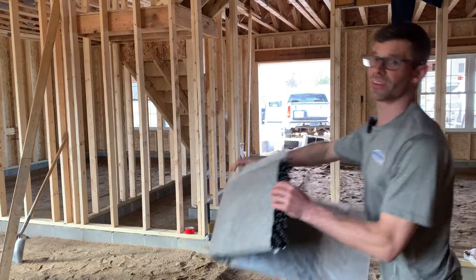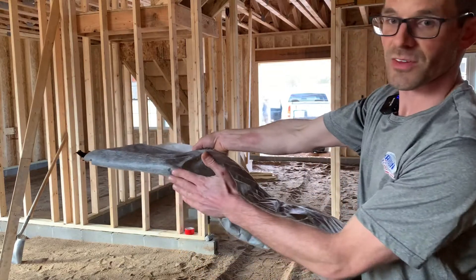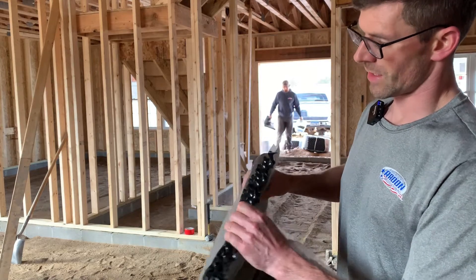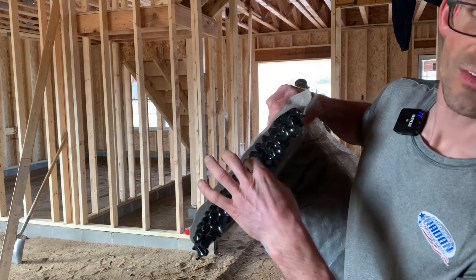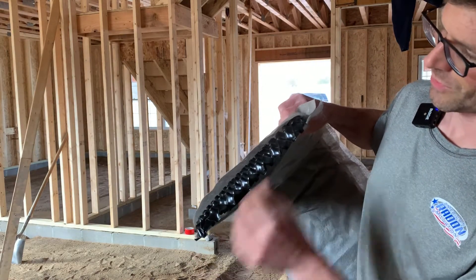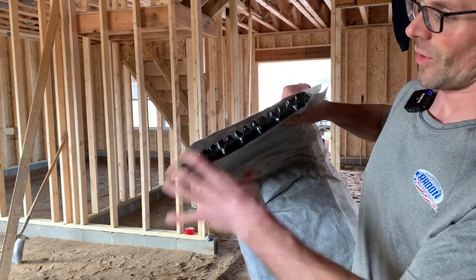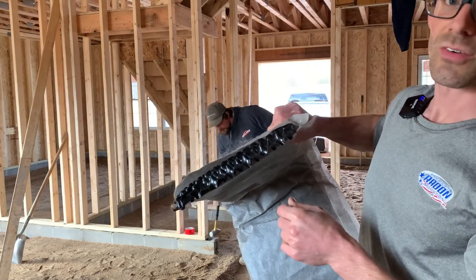This vapor mat is going to go around the perimeter, 12 to 18 inches from the edge to the block on the foundation. It's got an air channel, an inch tall and a foot wide, and then it's got this filter fabric so we can allow airflow through here. This will go to our T-riser and then up to our radon pipe.